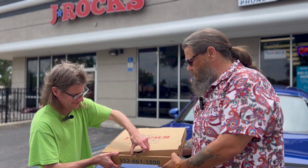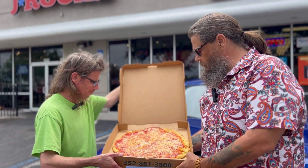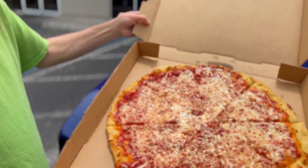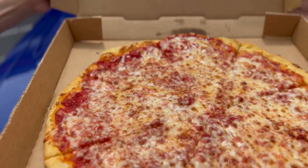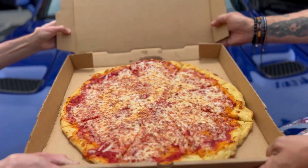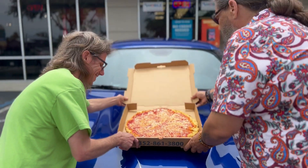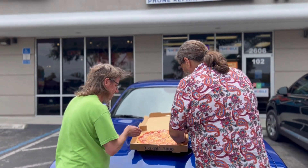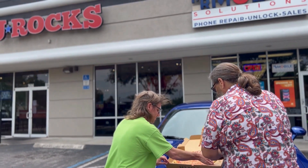Open that bad boy up. All right. Ooh! Yeah, nice, nice, nice. That's a... That pizza rocks! Oh man. It's J-ROCKS. All right, let's do this. J-ROCKS. Let's go ahead and see what this — go on, grab your slice.